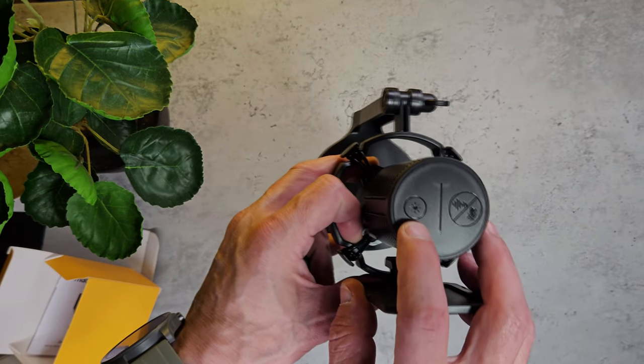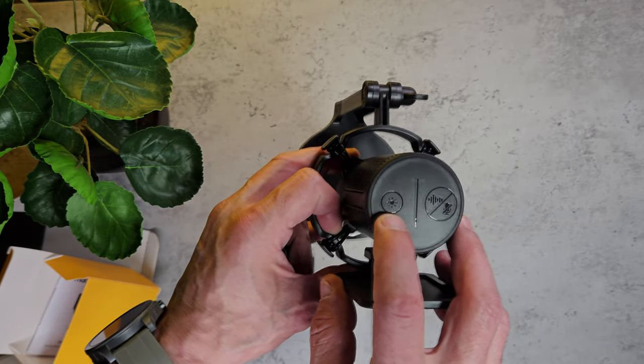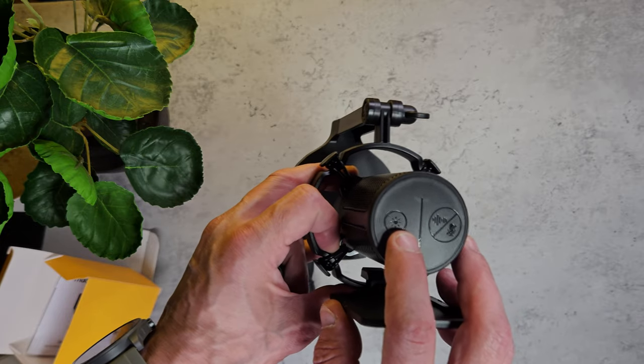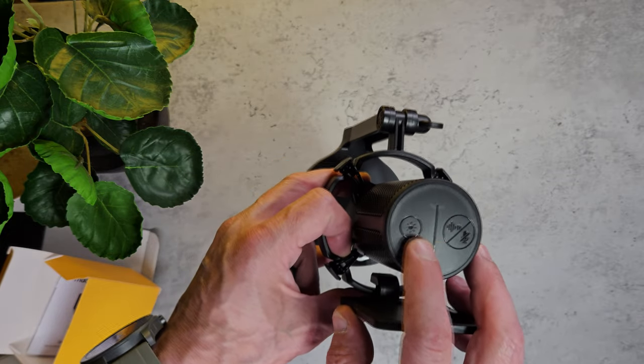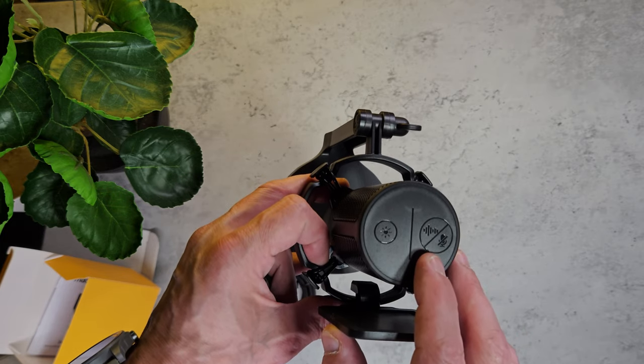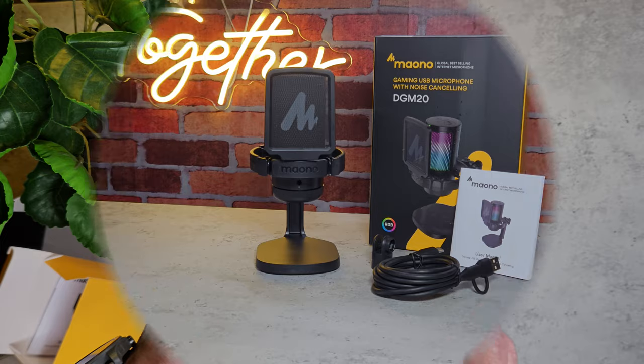The microphone has two touch buttons on the top. The left button is for the RGB — there are a few modes you can cycle through. On the right hand side you've got tap to mute, or you can hold the button down for three seconds to activate the noise cancelling feature.